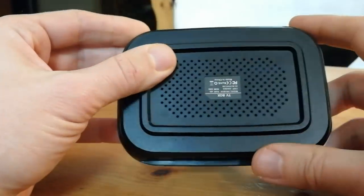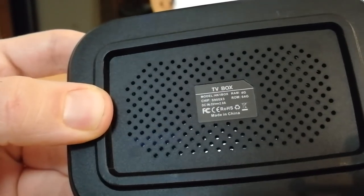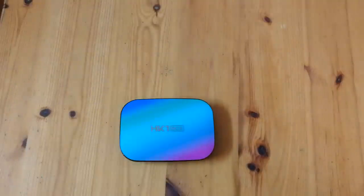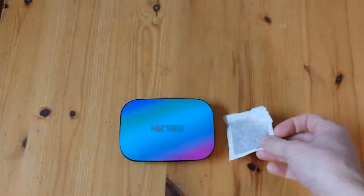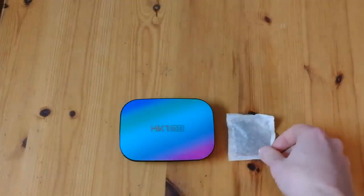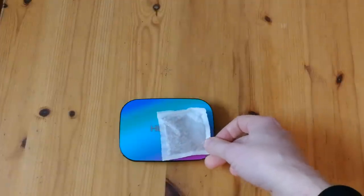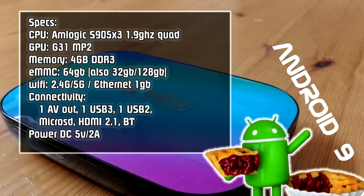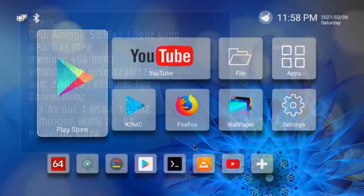On the bottom we have a sticker. This box is surprisingly small — for size comparison let's use a Bosch tea bag. Specs: this is an Android 9 TV box with a 1.9 gigahertz quad-core processor and Mali G31 GPU.